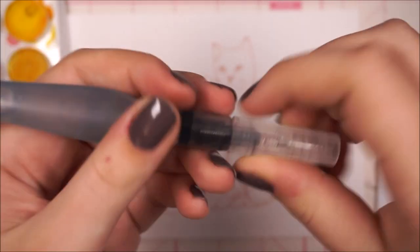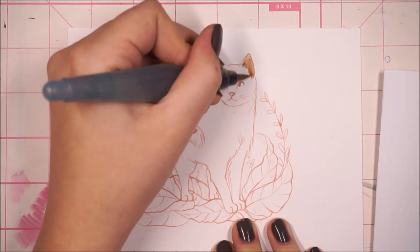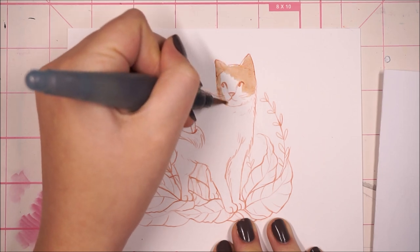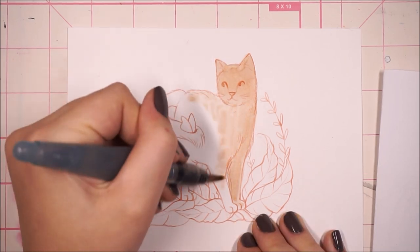For the watercolor I'm using my Pentel Aquash. It's a type of water brush made by Pentel — you can fill the back of it with water and use that to pick up your watercolor instead of dipping it in a jar.